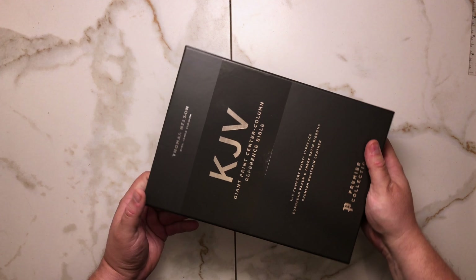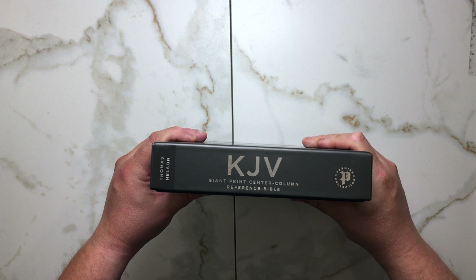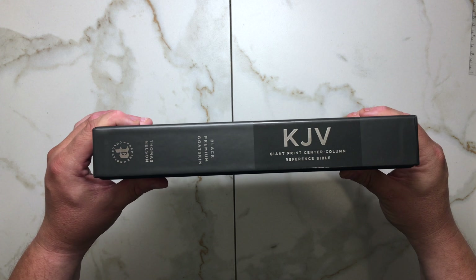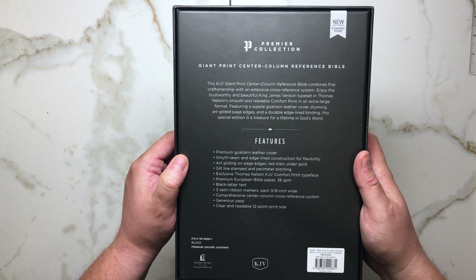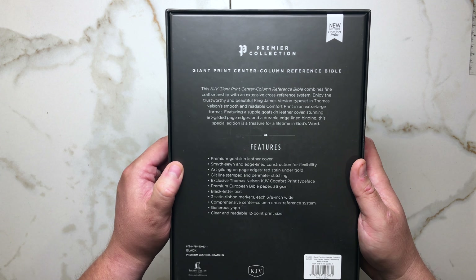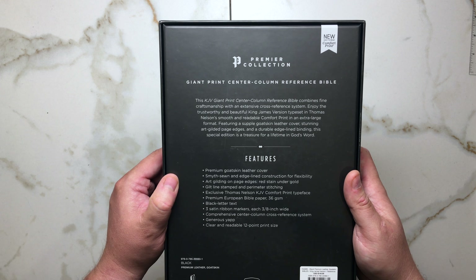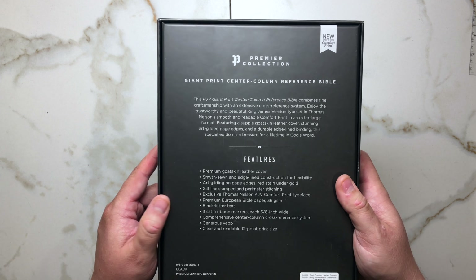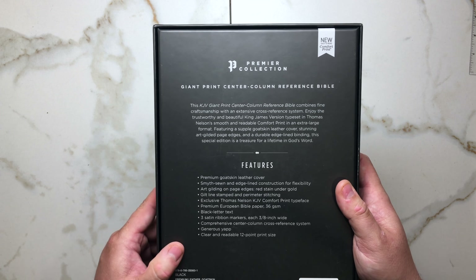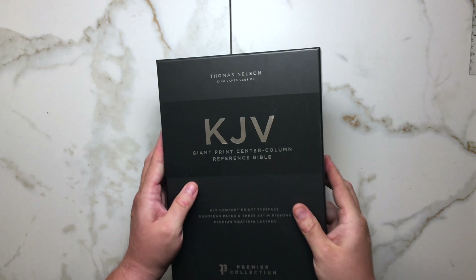So the first thing, let's look at the box. We have our Giant Print Center Column Reference here. On the side it says Black Premium Goat Skin, Center Column. When we look at the actual box, we have the features: Center Column Reference Bible, Premium Goat Skin Leather, Smith's Zone, Edge Lined, Red Under Gold Art Gilding, Gilt Line, Stamped and Perimeter Stitched, new Comfort Print Typeface, 36 GSM European Paper, Black Letter Text, three ribbon markers about 10 millimeters wide, Comprehensive Center Column Cross Reference System, Generous Yap, and a 12-point readable font size.